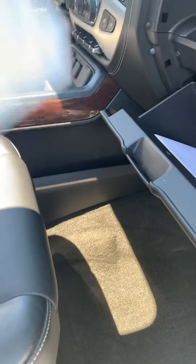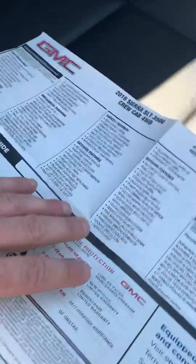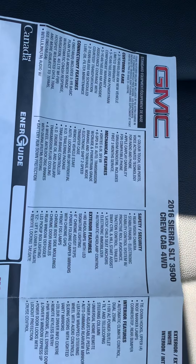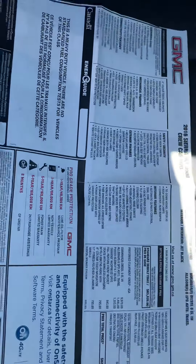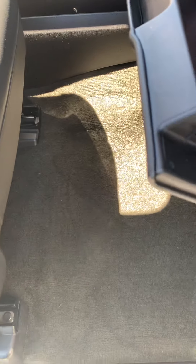This truck does not have any rust. It's only a few years old. That's where they always rust on the bottom of the door, and there's absolutely nothing.